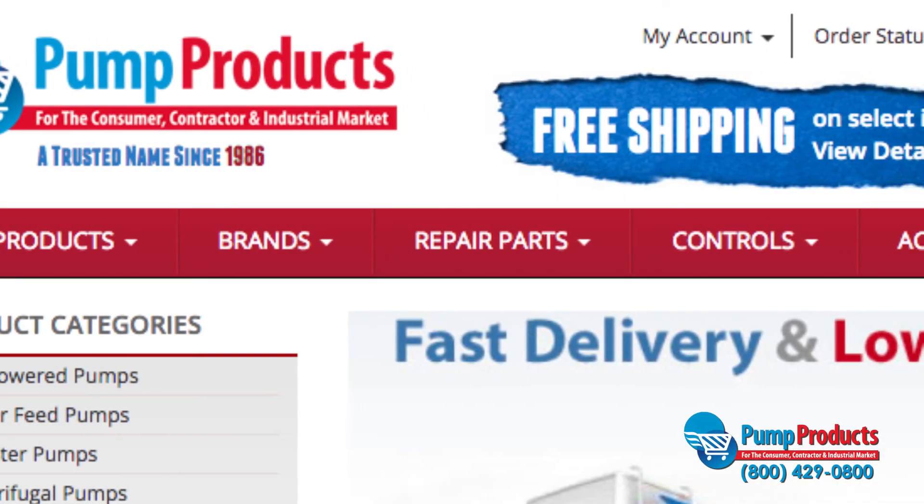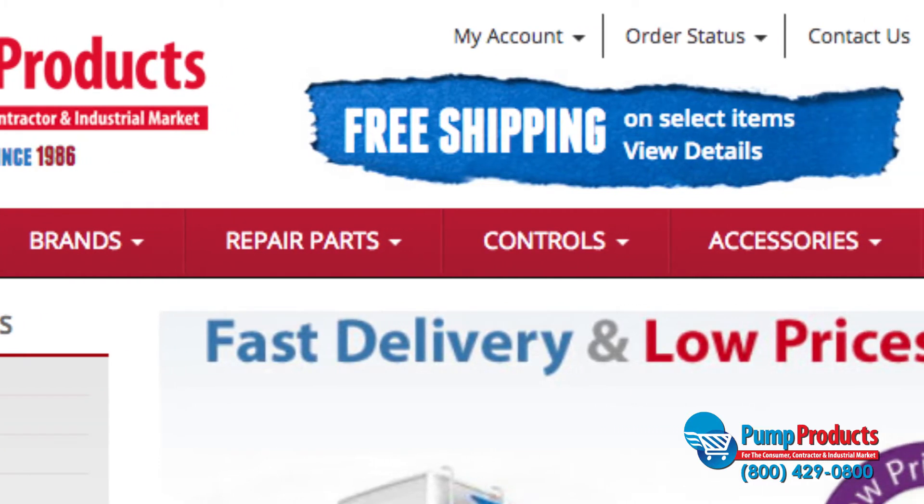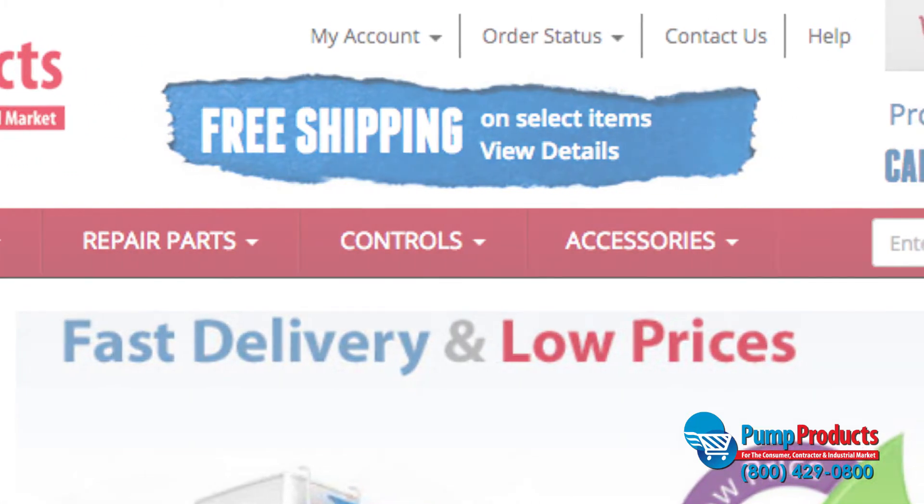Nothing in life lasts forever, but luckily Pump Products sells a variety of repair parts and accessories guaranteed to restore life to your pump or system.